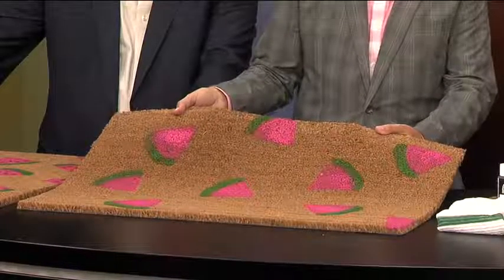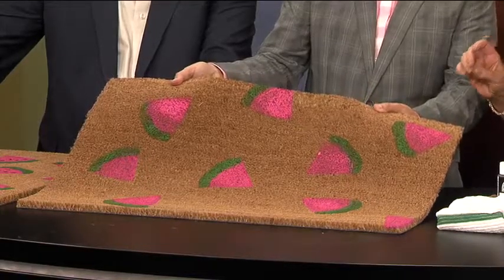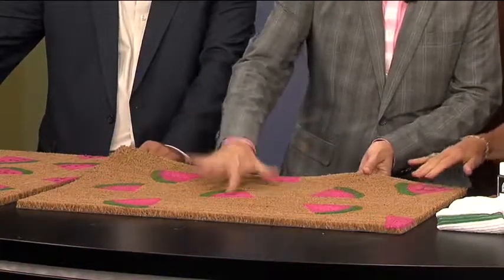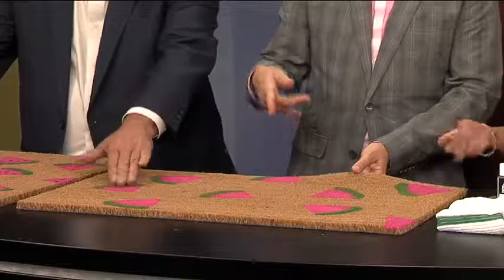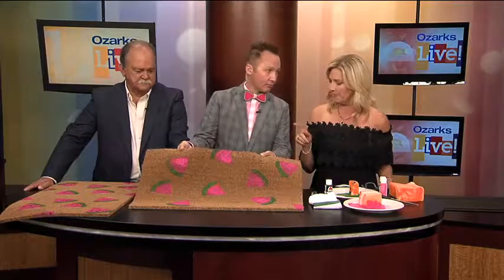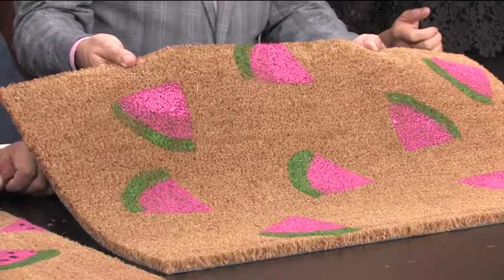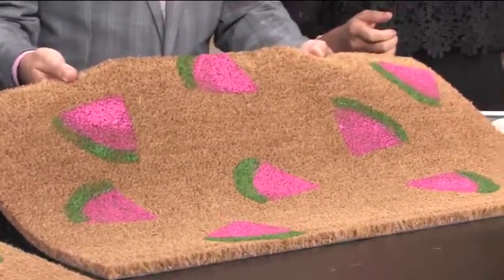Welcome back everyone — it is Craft Quarter Friday and I've been working during commercials to try to finish this mat we started earlier. I just want to tell you how quickly you can make one of these. It really is super quick. We started this literally less than an hour ago. During the commercials I added a second coat of the pink and a little second coat of the green, and it's that dadgum easy.